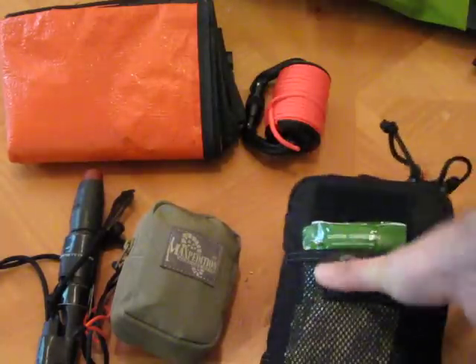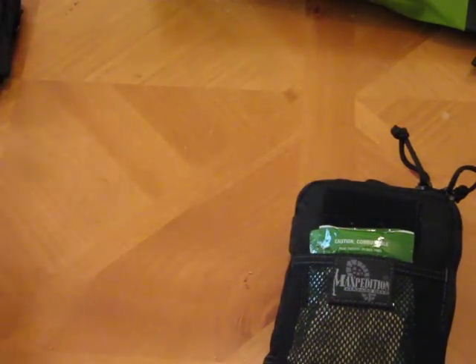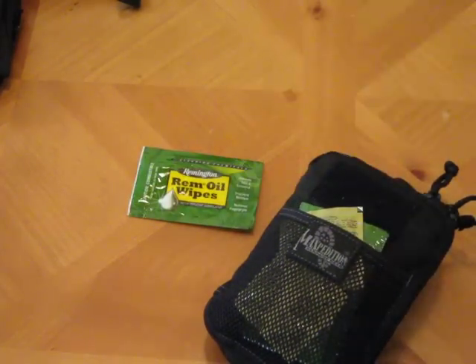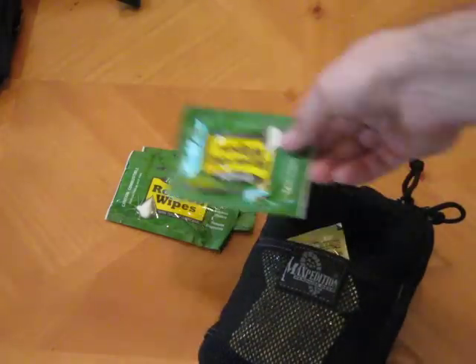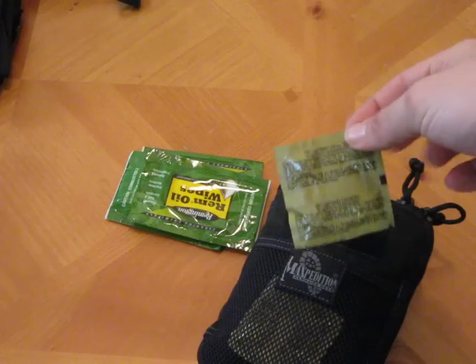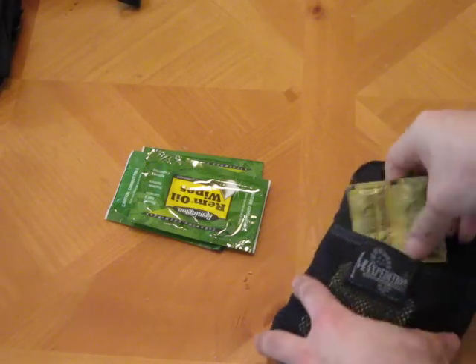Inside the survival kit — actually on the outside pocket since I had some space — I have some rim oil wipes to make sure my steel items don't rust, a quick and easy way to carry them without a bottle that's going to spill. I also have eight Katadyn purification tablets on the outside, giving me effectively eight liters of water I can purify.